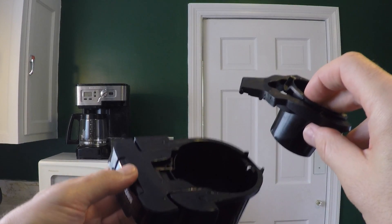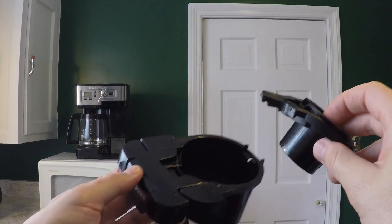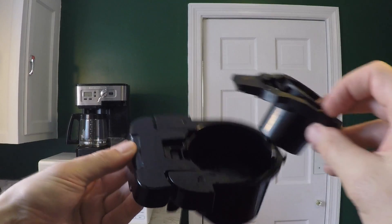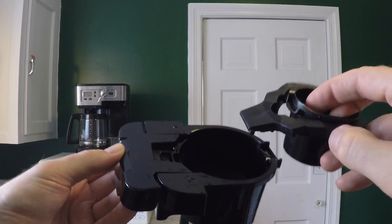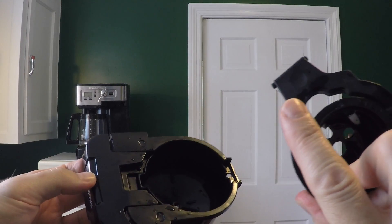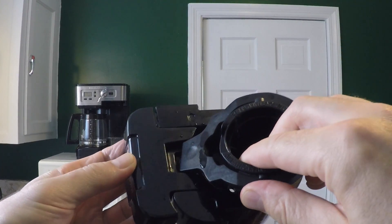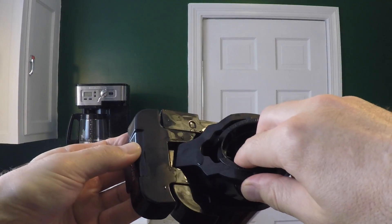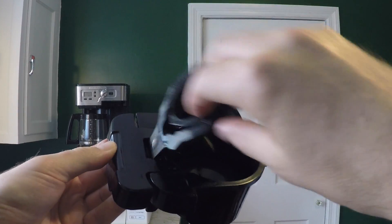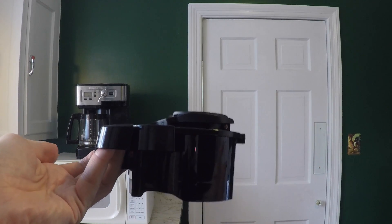So probably the question I receive most often is also the hardest to answer in words, so I wanted to give a quick video demonstration. This is the K-Cup insert and this is the tray into which the insert fits. The question is: how do you get the insert to fit into the tray? Notice that the insert has an end with two knobs on it and the tray has a groove. Put the two knobs into the groove and shove back until the two knobs lock into place. Now they act like an axis around which the insert can rotate, and you're done.